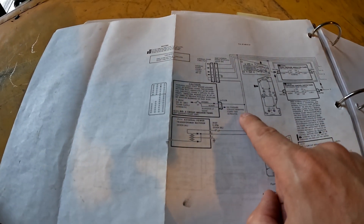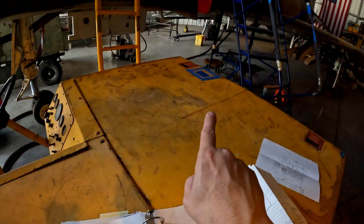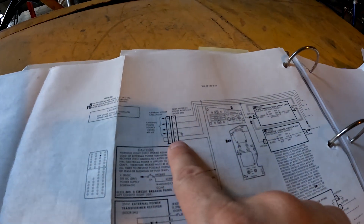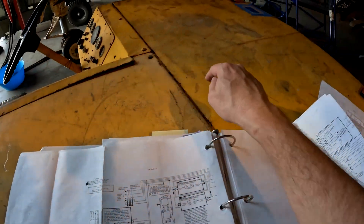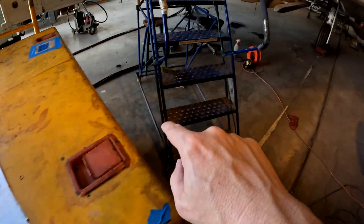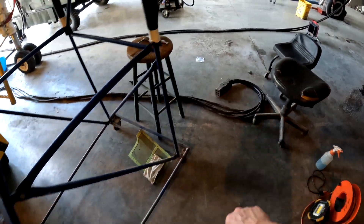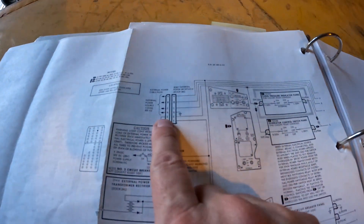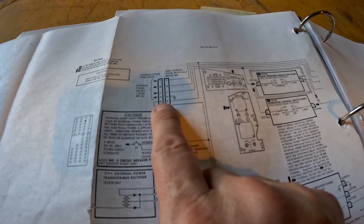Then it moves on, comes back to the external power plug which normally would connect down here. It leaves the jet on pin F and then gets jumpered in the plug — there's a jumper inside there — and then it comes back on pin E. This is why it's called our E-pin voltage.